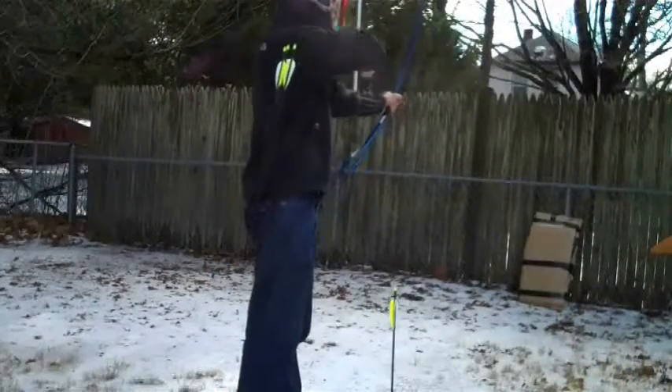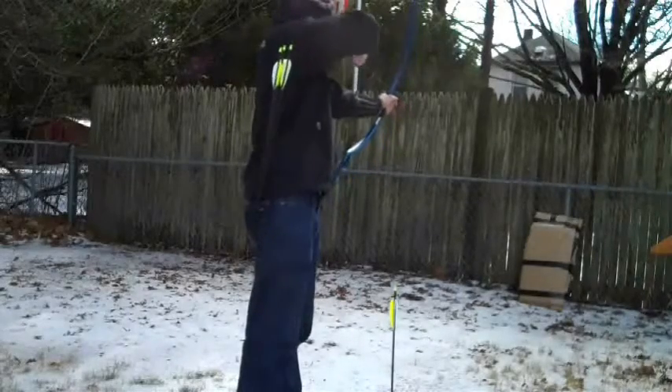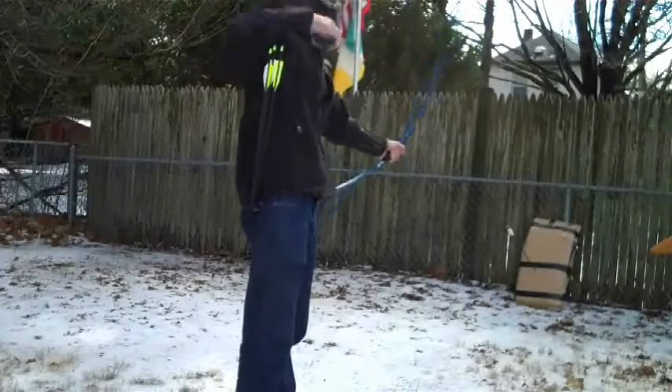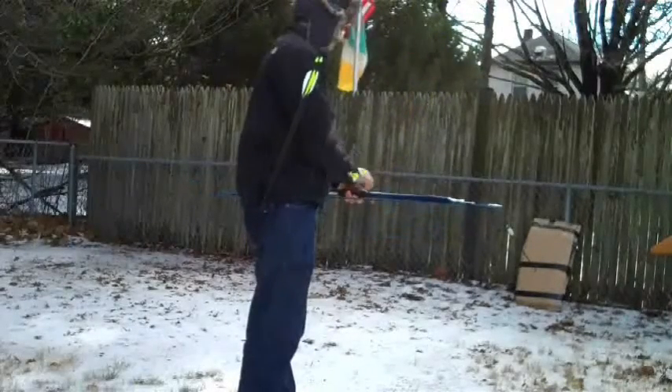Here I'm just test-pulling the bow a few times — since it's cold outside, it helps to warm up the PVC. This is a shot at a distance of about 10 feet using 32 inch arrows.